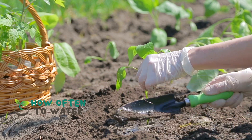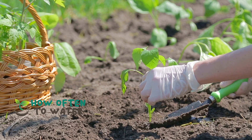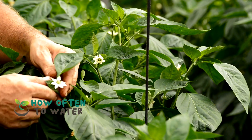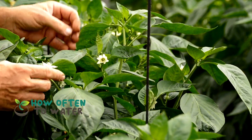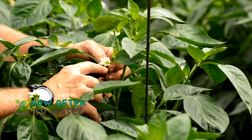Pepper plants, whether they're sweet bell peppers or fiery hot chilies, are a fantastic addition to any garden. But water — too much or too little — can make or break their growth. So, let's crack the code and find out the ideal watering schedule.